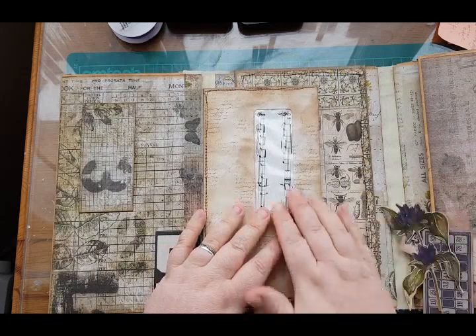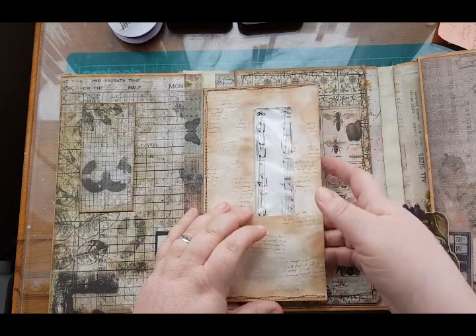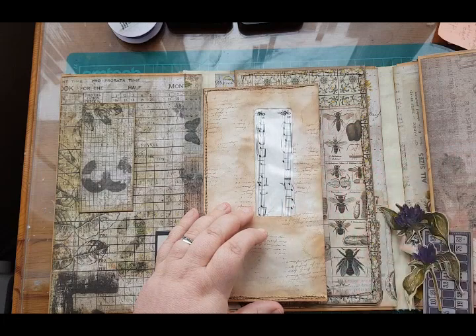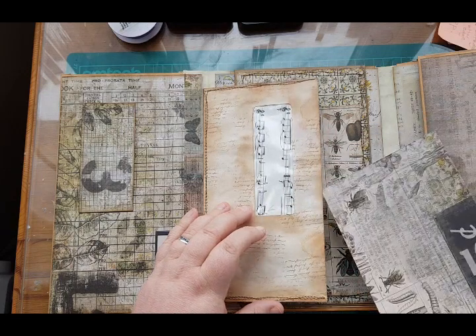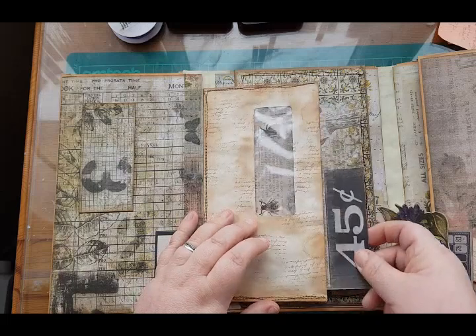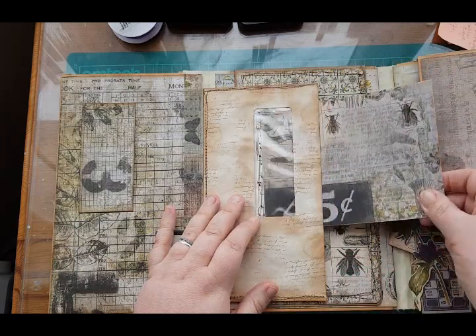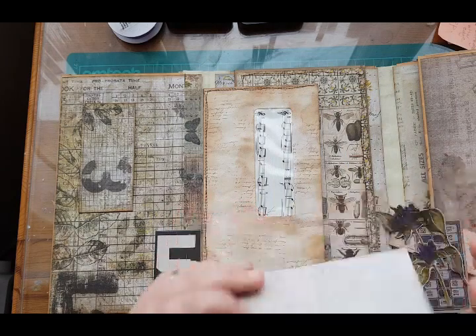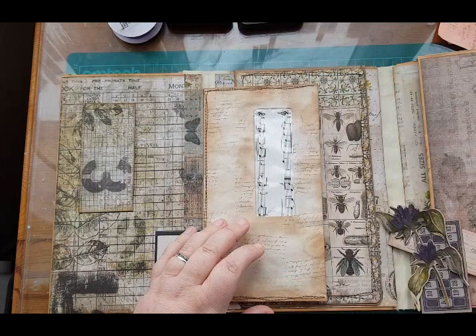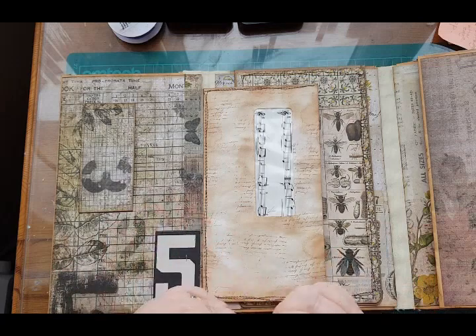Also, when you do your journal card or whatever you're going to put into your envelope, consider the fact that it has a window and whatever you put in there is going to be seen. It's actually quite nice to put something that has an image on it — a bird, butterfly, insect — so that when it's in place you can actually see the image through the window. If you just put a plain card in there it's a bit boring.